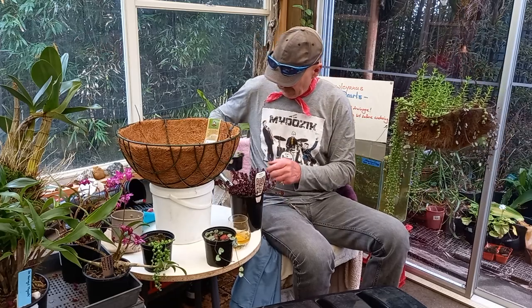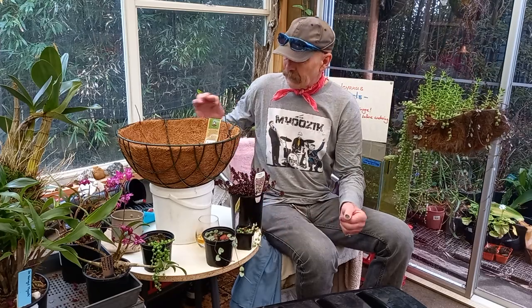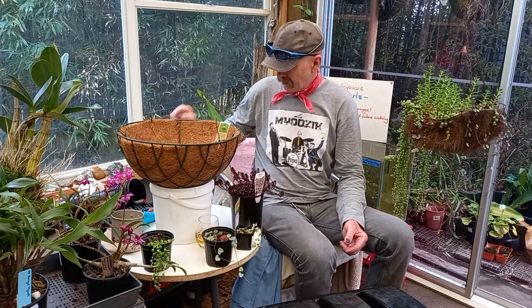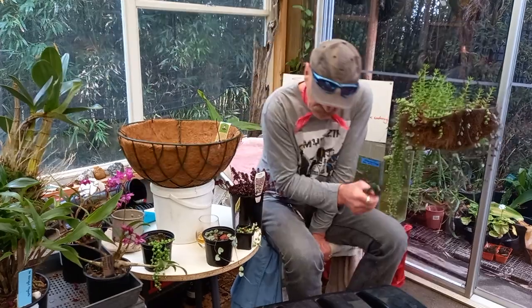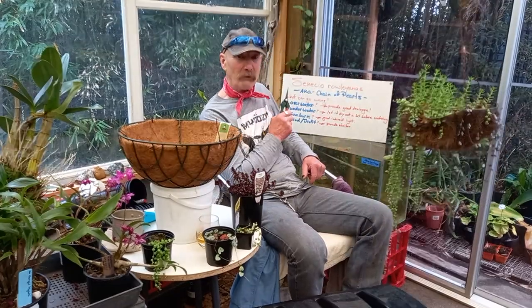I've got a collection of little bits and pieces that I thought I'd do a little bit of a demo — making up a hanging basket. But before we get started, there's a few things to look out for.